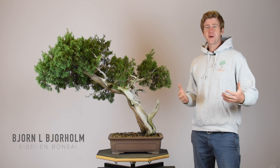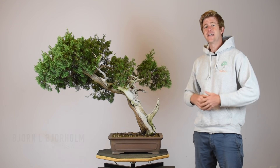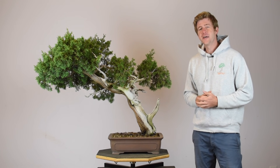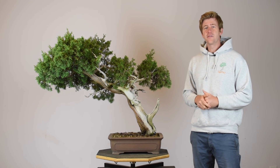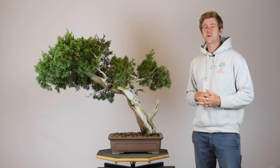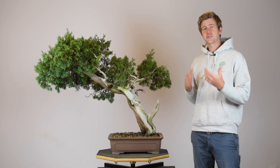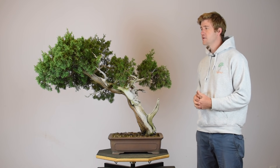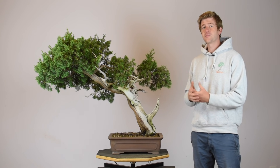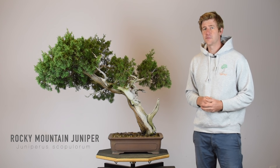What's up everybody, this is Bjorn Björholm coming to you from ASEAN Bontai Nursery here in Nashville, Tennessee. I've been asked by the good people at the Bontai Kunsthamburg to put on a video demonstration of a tree. They were originally going to have an exhibition this summer but because of the coronavirus that got cancelled, so in lieu of that they've asked me to style the tree as a video demo. The theme for this video is bonsai at extreme locations, so I thought this Rocky Mountain Juniper would be the perfect tree to style for this demonstration.